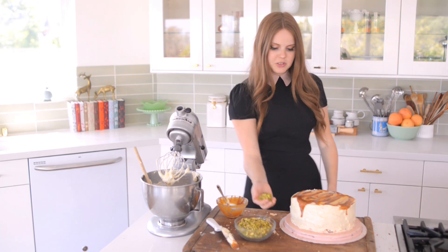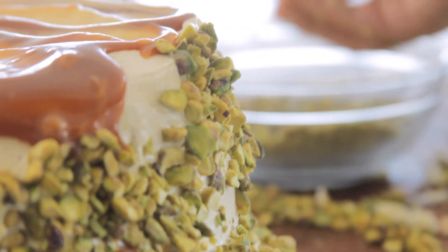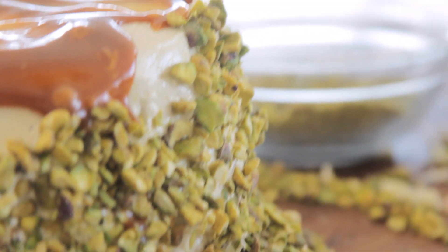And now I'm just going to press pistachios into the side. You want to do this gently because you don't want to get tons of frosting all over your hands. It's okay if you have way too many and they fall to the side.